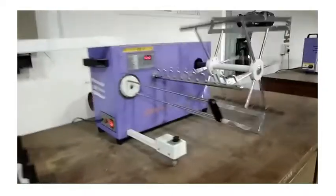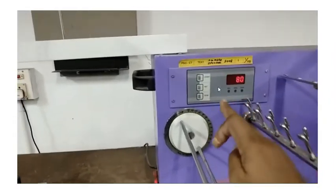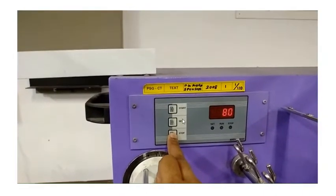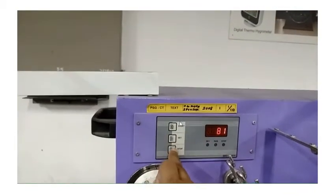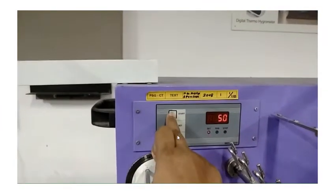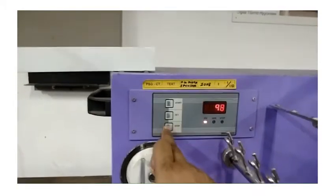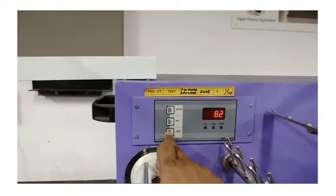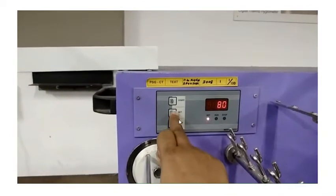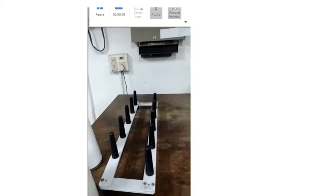Now it automatically starts and rotates. Here is where you set the number of revolutions — press the button 'set'. The number can be increased by pressing the upper arrow and decreased by pressing the down arrow. For 120 yards of lea, you have to set 80 revolutions because the circumference is 1.5 yards. This is the first step in the instrument. This is the guide where the cone can be placed.